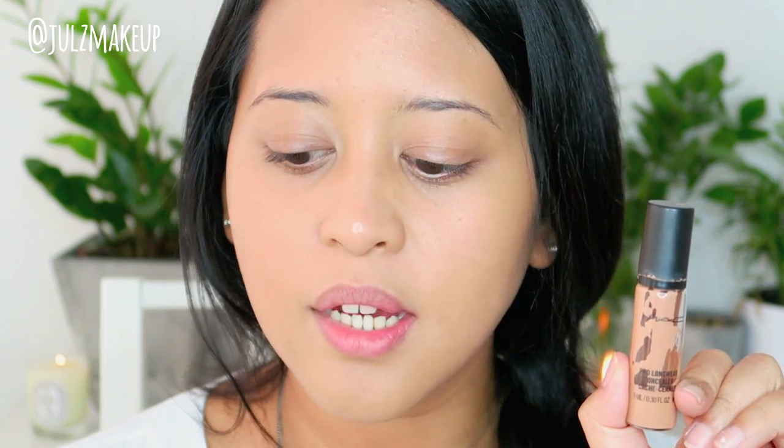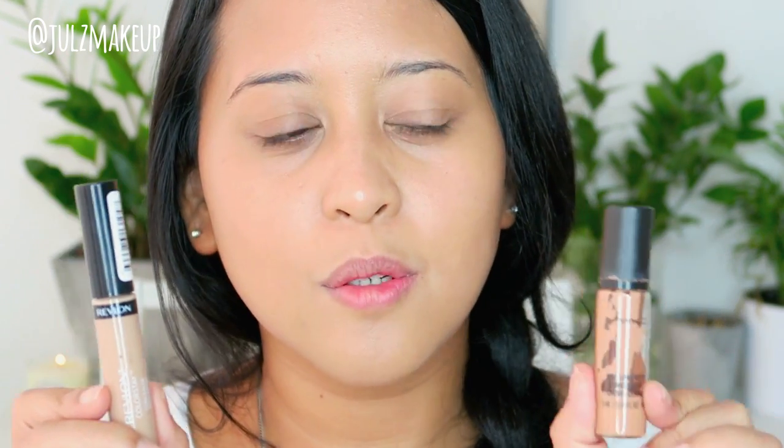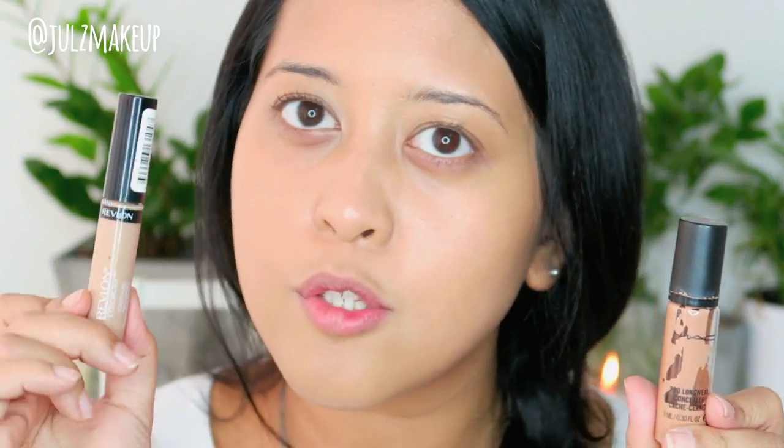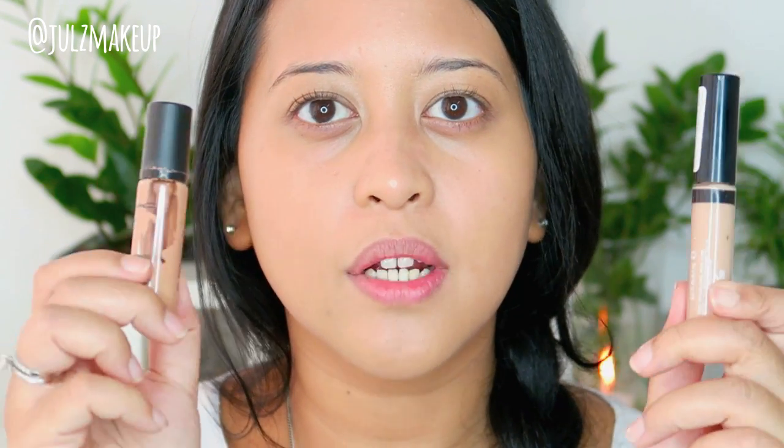For concealer I'm gonna use two kinds. The two concealers I use on a day-to-day basis are the MAC Prolongwear concealer and the Revlon Color Stick concealer. The difference is: I usually put the MAC under my eye because it does not crease, even though I have fine lines there. The Revlon gives me a little bit more moisture, which I put around the drier areas where I'm a little bit dark. That's why you use different kinds of concealer — to cover certain areas that have different conditions. First, I'm going to apply the MAC Prolongwear with my fingers. You just need a little bit because it's very pigmented.